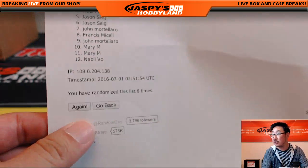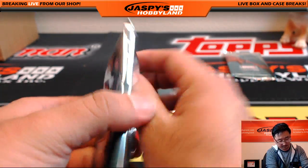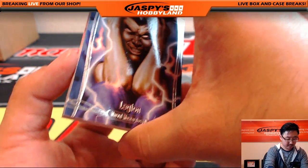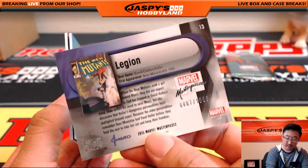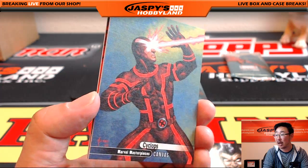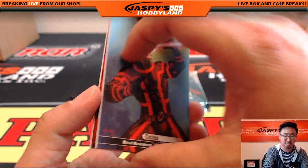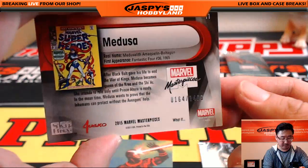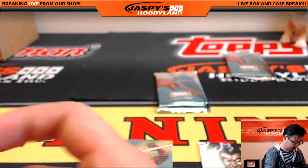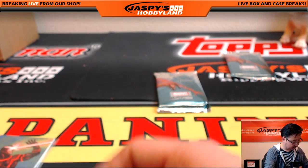Mary, you have packs 10 and 11. There's pack 10. Mary, you get Legion — $4.07 out of $19.99. And Cyclops Canvas — I do like the look of the canvas right here, not numbered but a nice looking card. And Medusa — $1.64 out of $14.99.